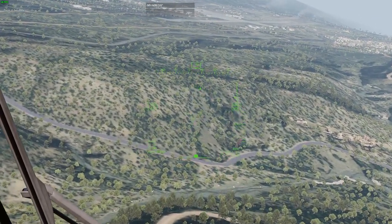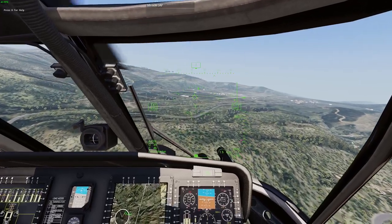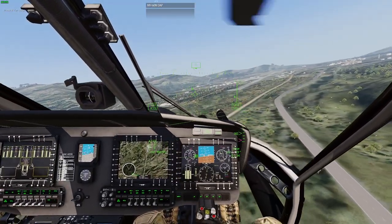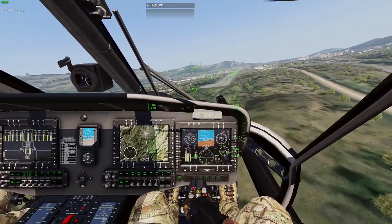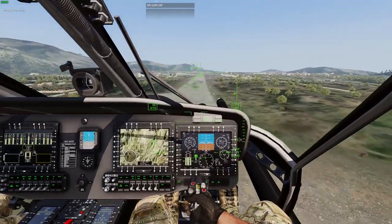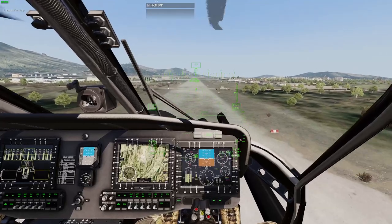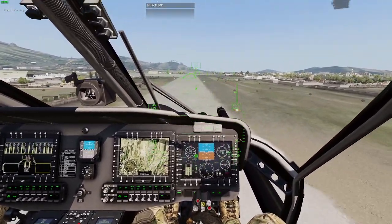We're getting landing clearance from tower for a runway approach. One feature I'd like is the ability to change HMD colors — the green can be hard to see in front of certain backgrounds, but it's really easy on the eyes under night vision. A brightness control would also be very welcome, similar to what Kimmy does with his product. I know Kimmy's had some input on this mod as well, and it's coming out fantastic — very clean HMD design.